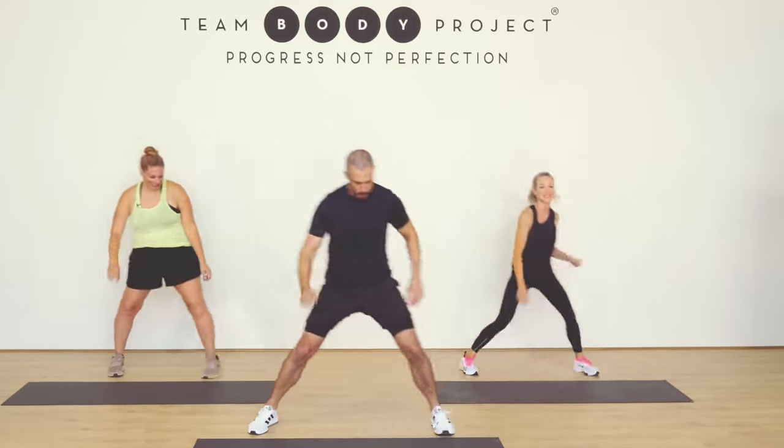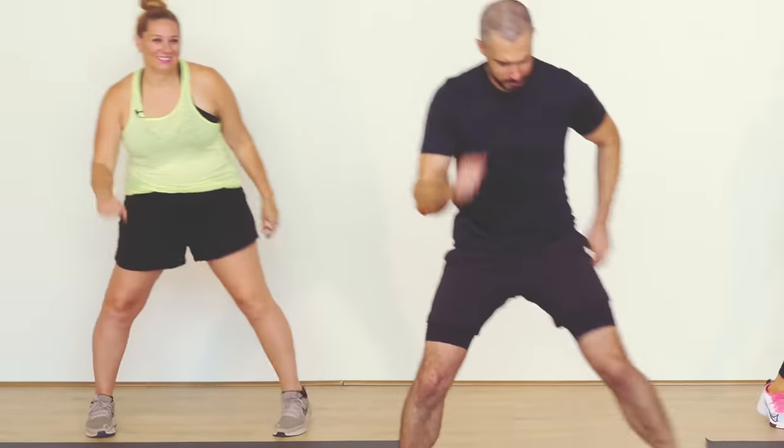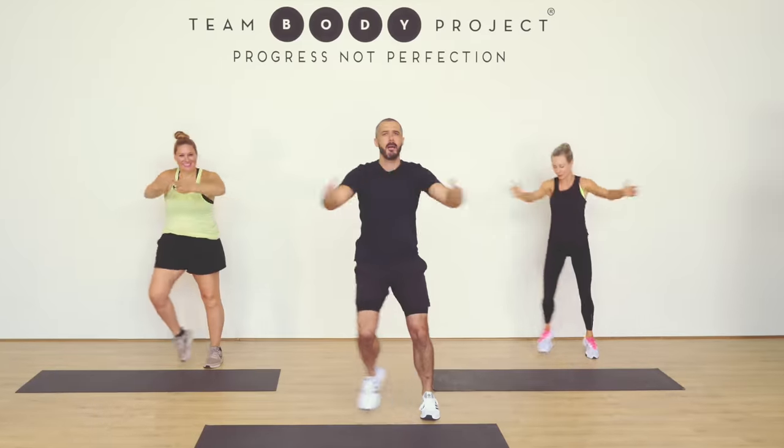Tapping it out. Breathing deep. Getting ready. Totally triples. Arms out. Core strong. Clap.